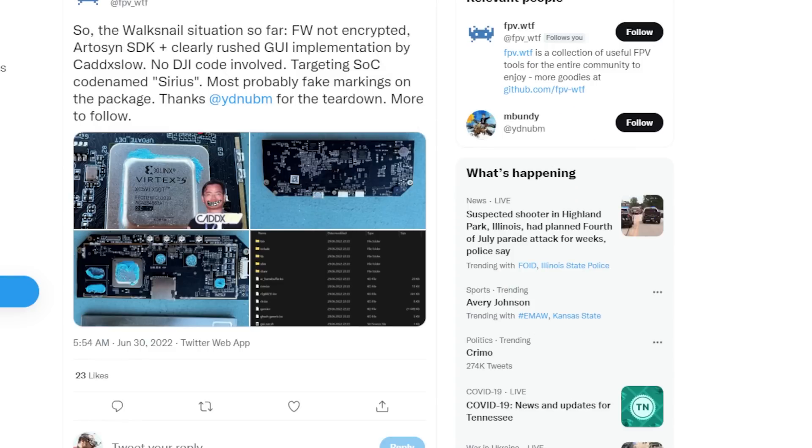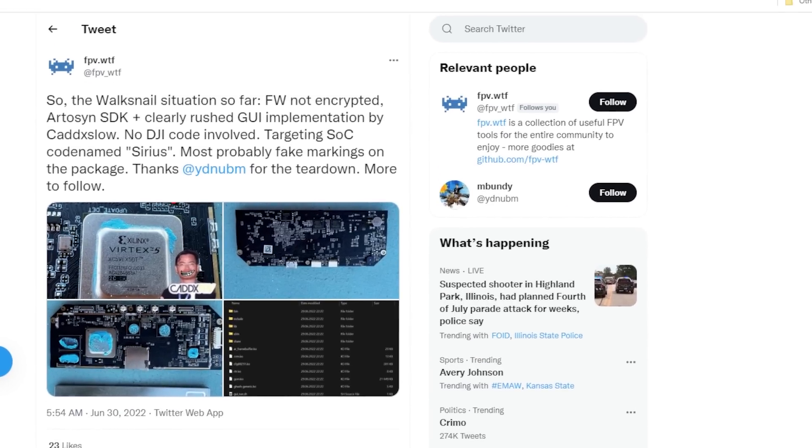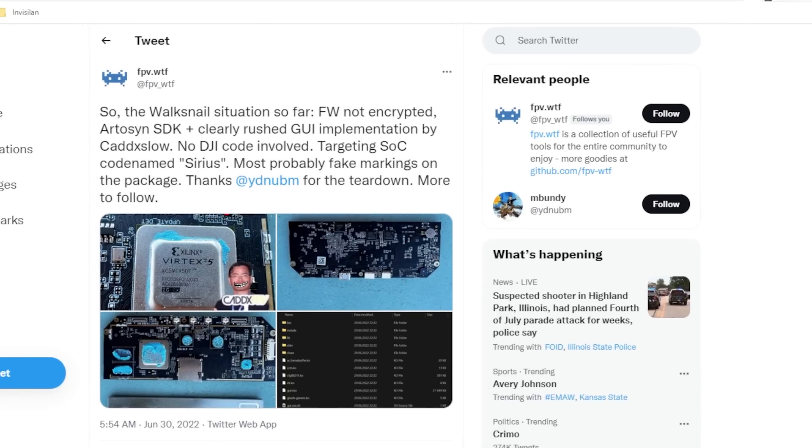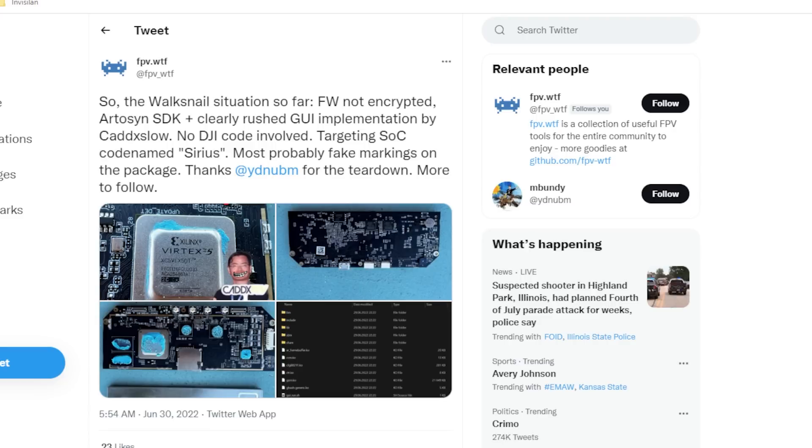Some information came through about the inside of the goggles, from the FPV WTF team. FPV WTF is a website and a team — Junis and the rest — who hacked the DJI goggles to get root access, change firmware, and do all kinds of things. That's in beta testing and hopefully soon there'll be a browser version where you can flash your goggles.